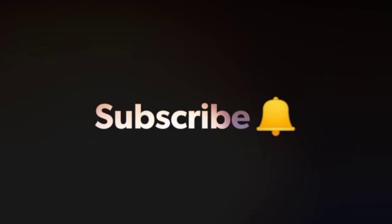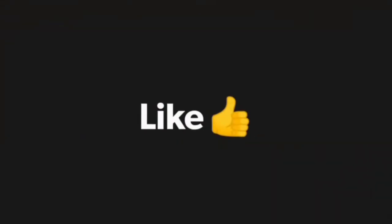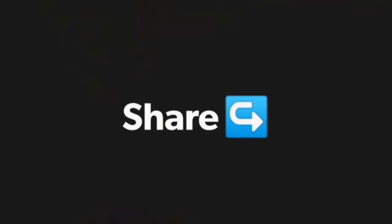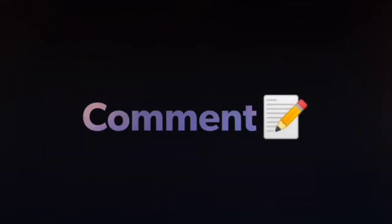If you want to subscribe to our channel, press the bell icon. Please like the video, share the video, and share your feedback in the comments.